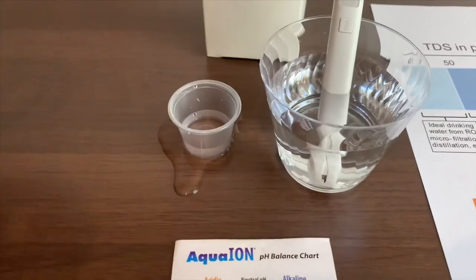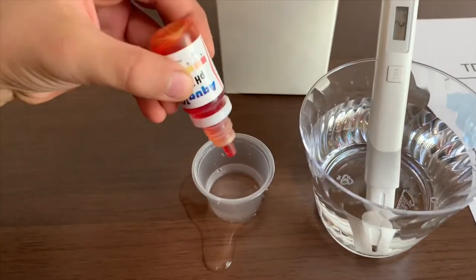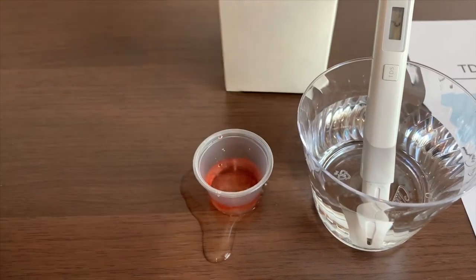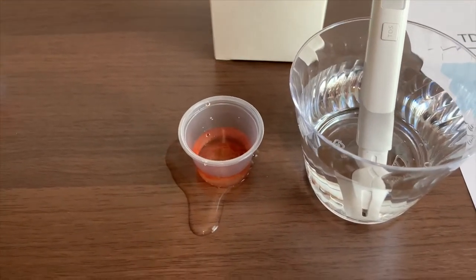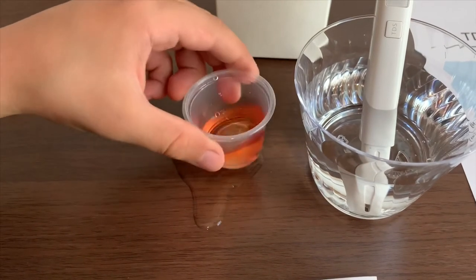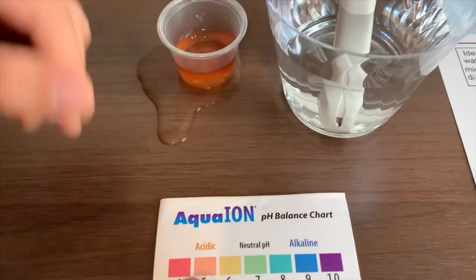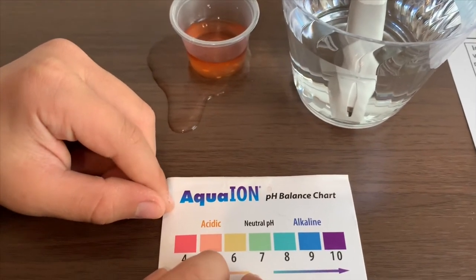Now, let's test the pH level. Only two drops. This is a five — I give this a five.